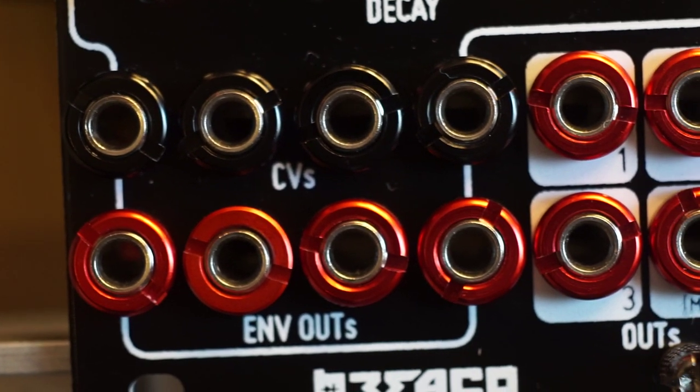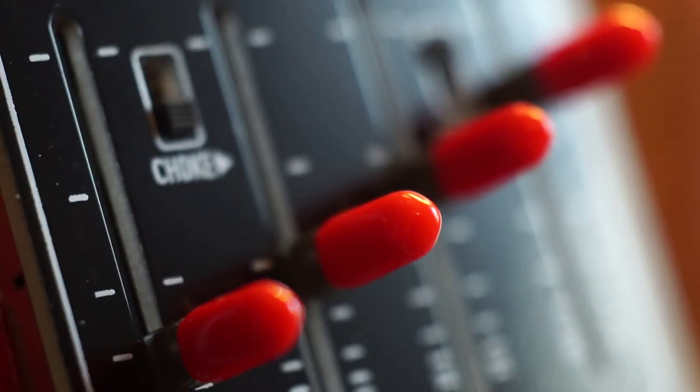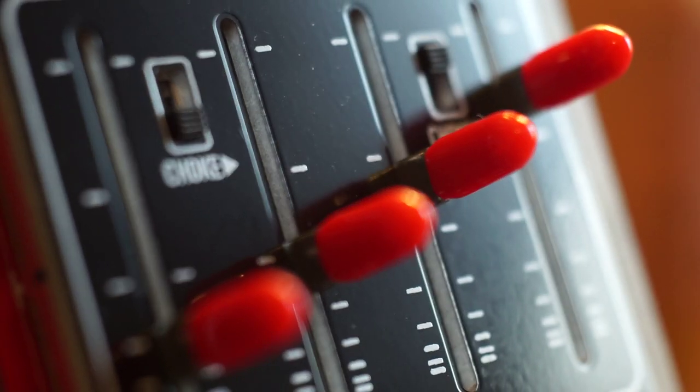Percall has individual envelope outputs too, so you can use them as pitch envelopes for your percussion voices, for example. There are also two choke switches, one for each pair of channels.